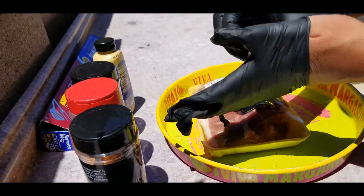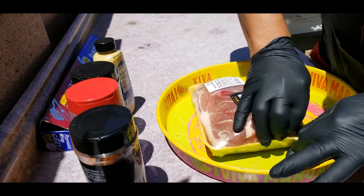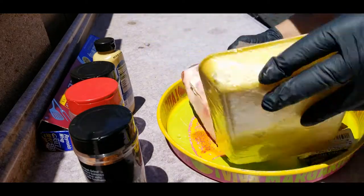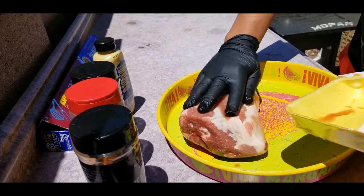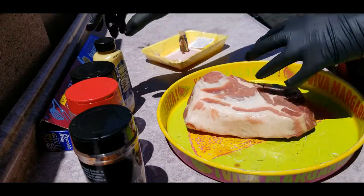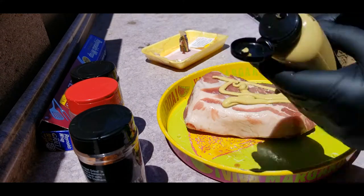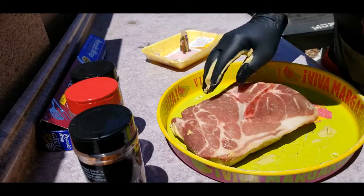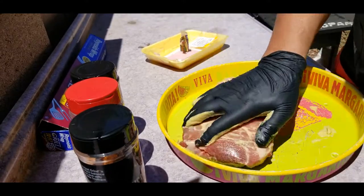Let me get my handy-dandy nitrile gloves — makes cleanup a little bit easier. I'm gonna cook it with the fat side up, that way all the fat juices go right down into the meat. Just squirt some of that mustard out and rub it all around. If you use one hand to do this, you can sprinkle your seasonings on with the other one.